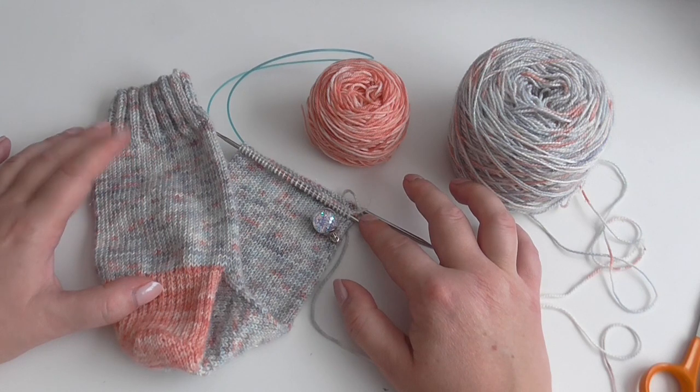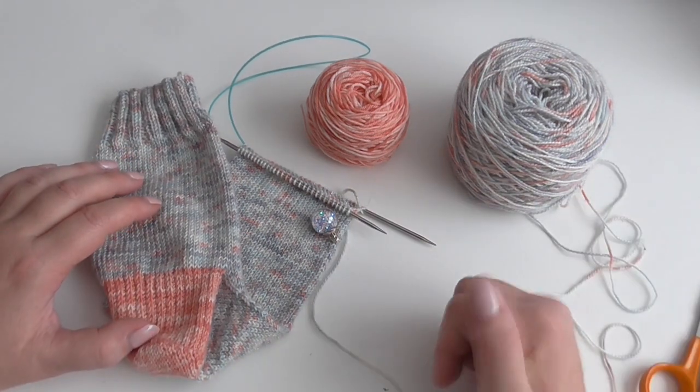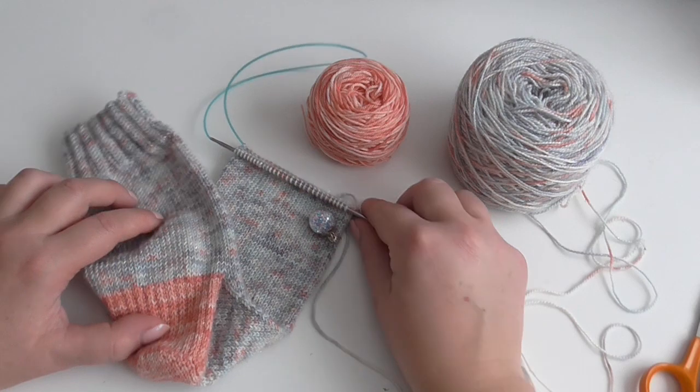This is part three of the top-down sock setter tutorials and you can find the links to parts one and two in the bar below.